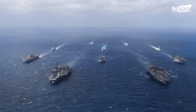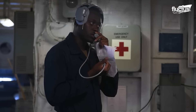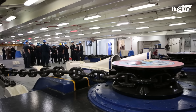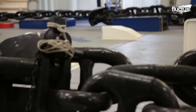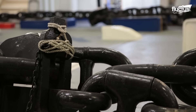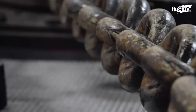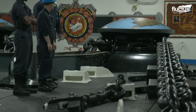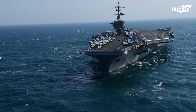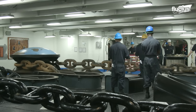Large ships like aircraft carriers aren't designed to have their anchors simply thrown overboard. Instead, they feature a robust mechanical system that covers multiple rooms of the ship. The bottom-most room is known as the chain locker, where the hundreds of feet of chain are stored when the ship is underway. The chain locker and chain are connected via a shaft to the windlass room. In aircraft carriers, which often feature two anchors, there is one windlass room at the bow and one at the stern.